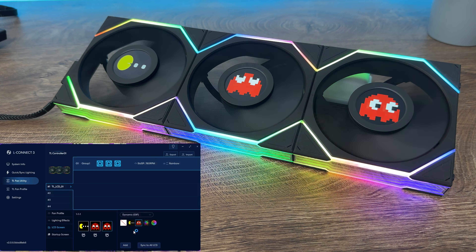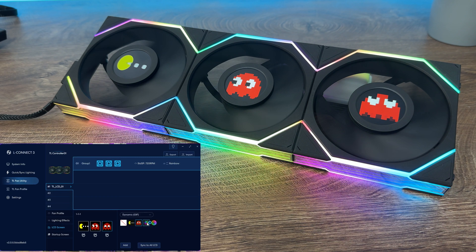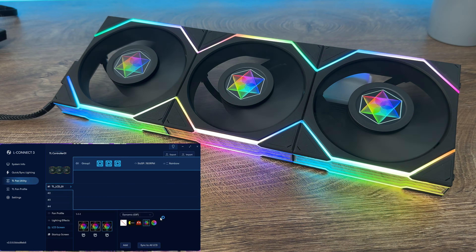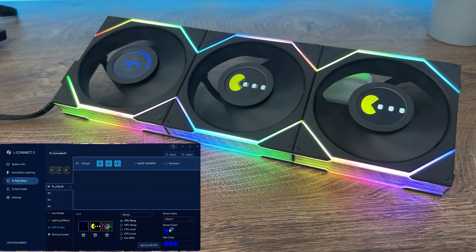There are two styles of display sensors available in customizable effect color and text color. You can adjust the color of the font and the color of the graph. The sensor display can monitor CPU and GPU temperature and load, and group fan RPM.